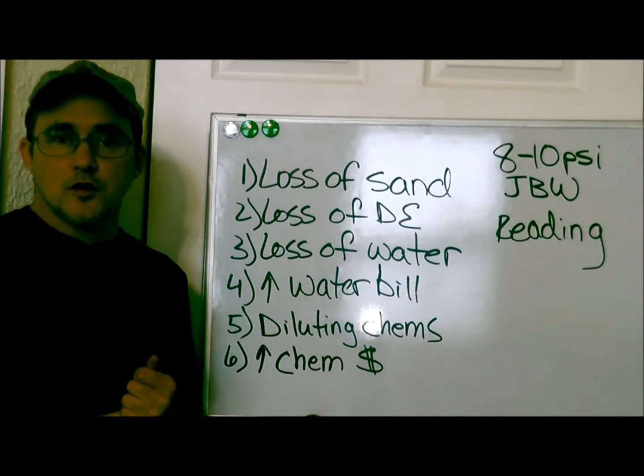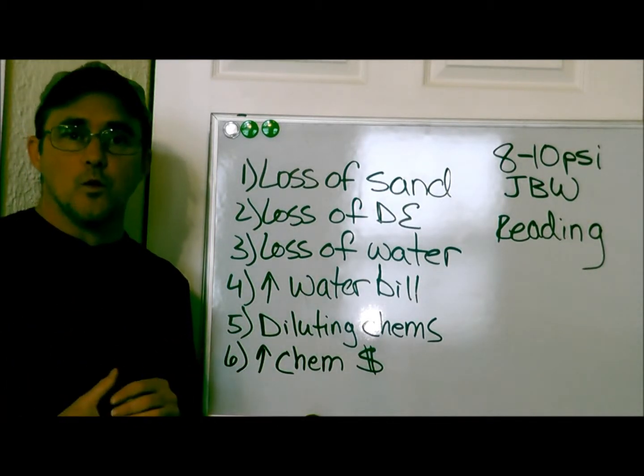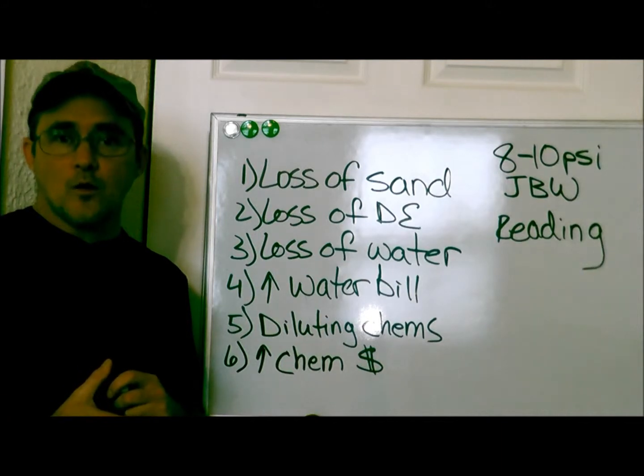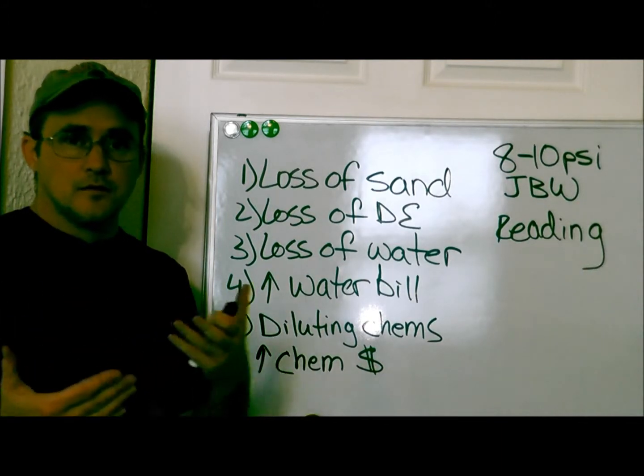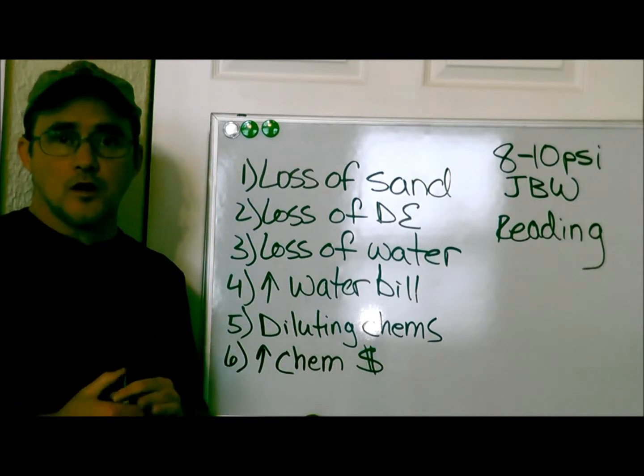Obviously, it is a huge loss of water. Normally, you lose anywhere from about 200 to 300 gallons of water per backwash. And if you're doing this two, three, four times a week, that's a huge water loss.